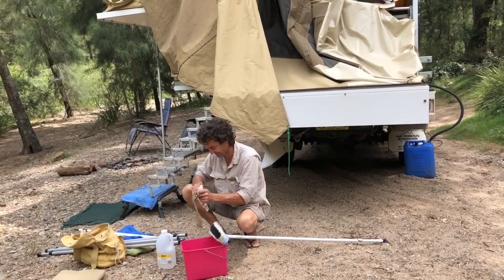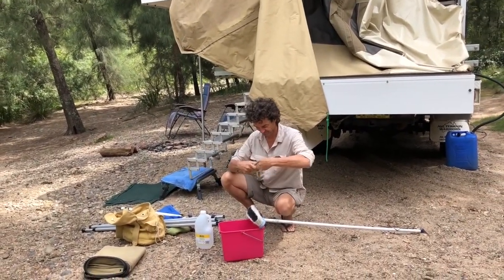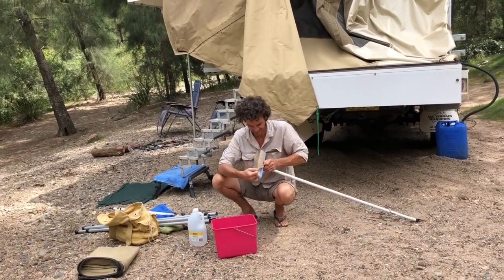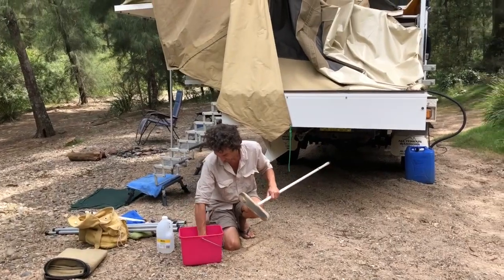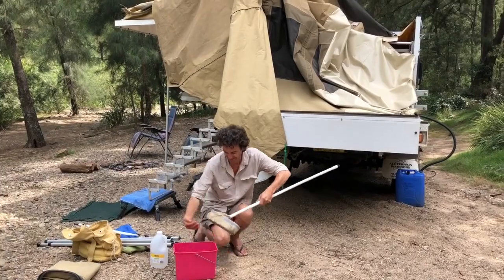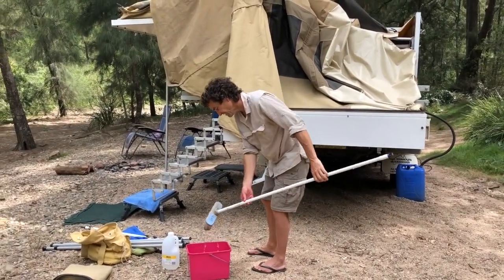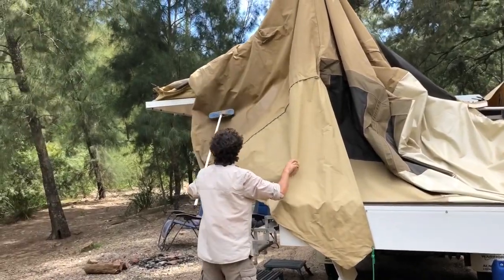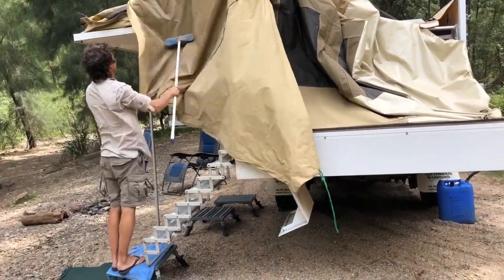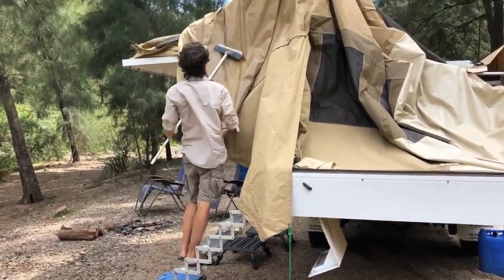We've got stockings, so you wrap this — pull the stocking over the head of the broom like that. Dip it in the bucket, mix it up a bit. That's hot — yeah, that's the idea. So you soak the broom in the vinegar mixture and scrub it onto the tent. And we've washed it down with the vinegar mixture.